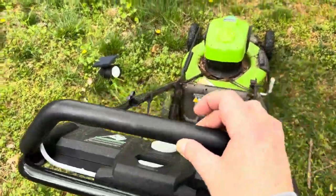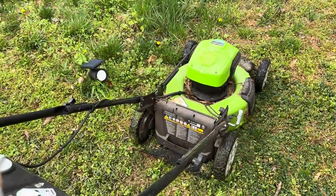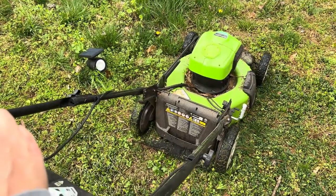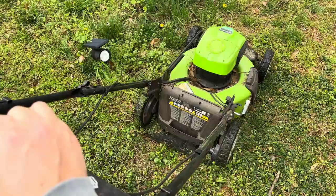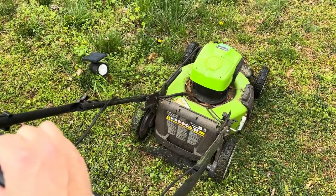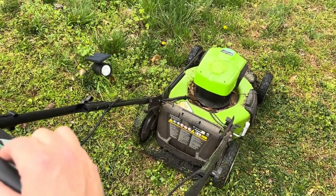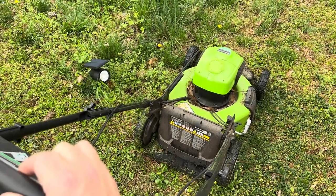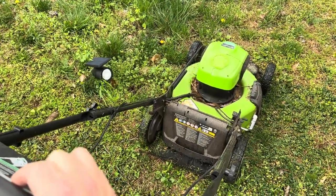Just like that — that easy. It's a great product. This particular lawnmower is three years old, so I've been using this for three years and it starts just like that. That's what I'm looking for in a lawnmower: something that's hassle-free, easy to deal with, and going to last several seasons — three, four years. I'm on season three right now.